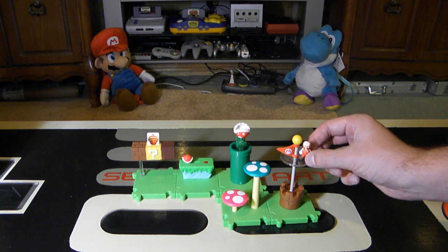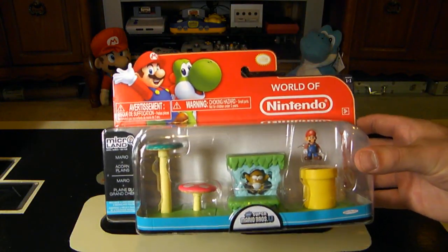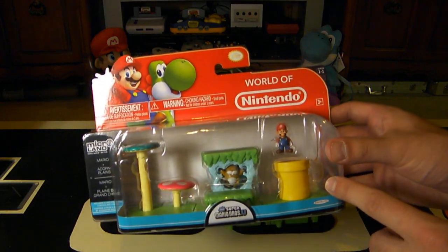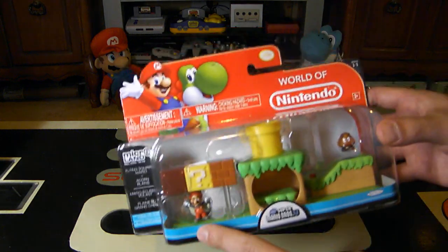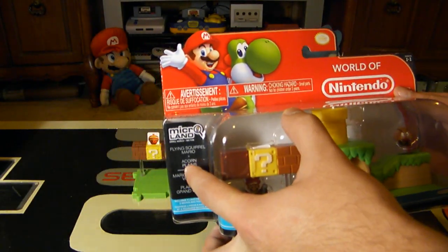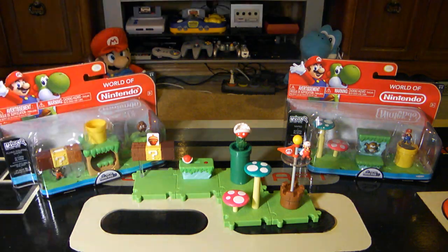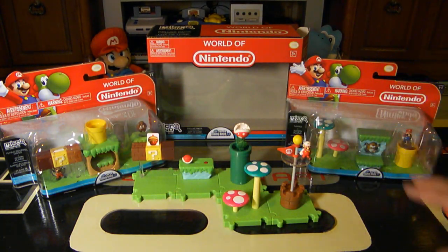There are other entries in this series you can get, including expansion packs just for Acorn Plains. There's the Mario plus Acorn Plains pack, which has two new pieces including a Monty Mole and a pipe with a normal Mario. There's also the Flying Squirrel Mario plus Acorn Plains pack, which includes a piece with a Goomba and a switch mechanism. In total I believe there are nine different squares to get to complete the full Acorn Plains set if you're interested.